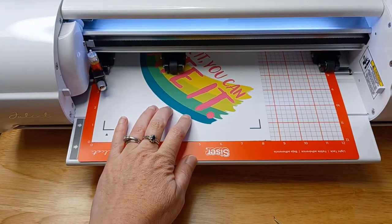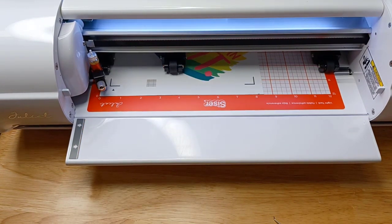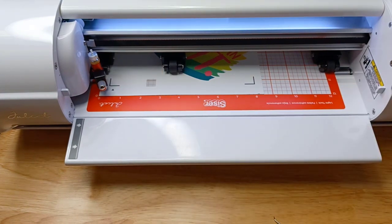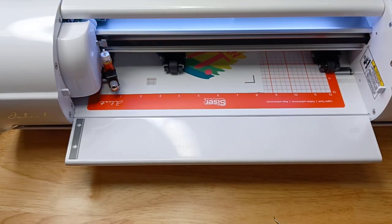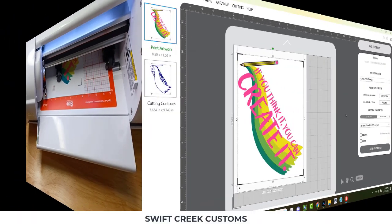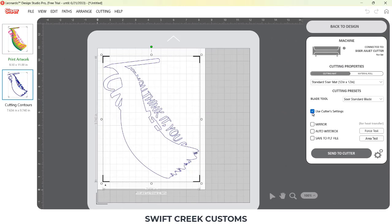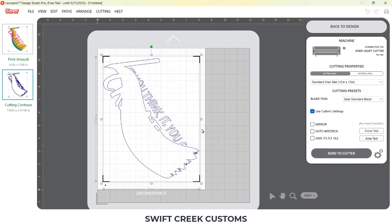So then I loaded it again. I've already done that test cut, so I am just positioning the housing and it's showing you that it's stuck down. I'm positioning the housing and then going back to my Leonardo Design Studio software to send this as a cut. Since I did my test cuts from the machine, I have 'use cutter settings' checked, and it's going to use those from the Juliet machine.